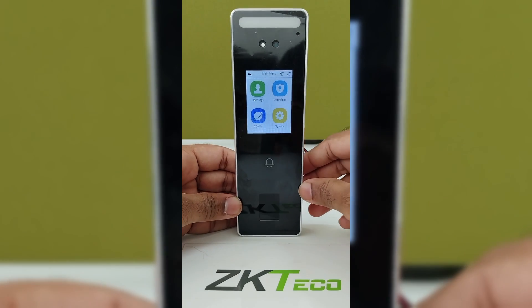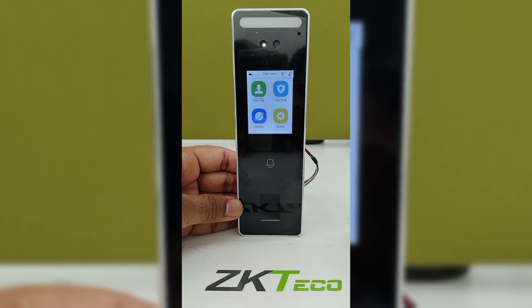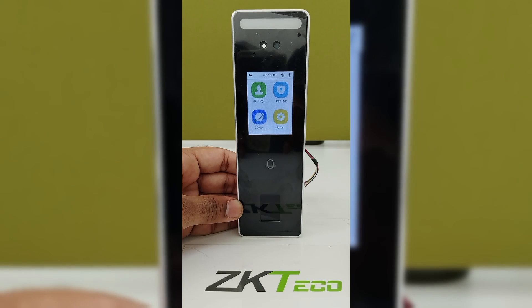This device can connect with ZKTCO software such as EGTIM Pro, EGWDMS, Intelligent Time, and ZKBio Security software. This is all about the V3L Visible Light device.